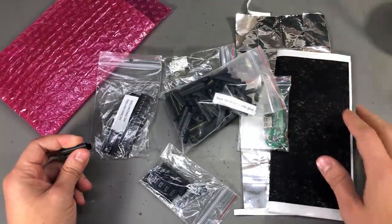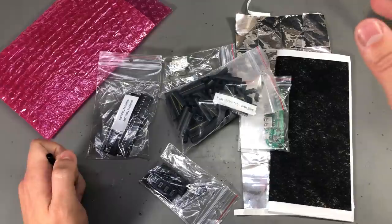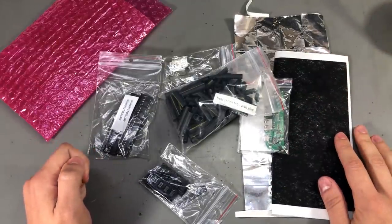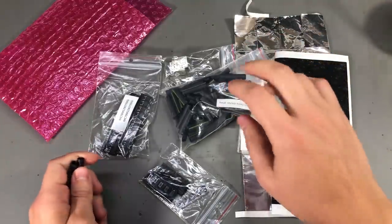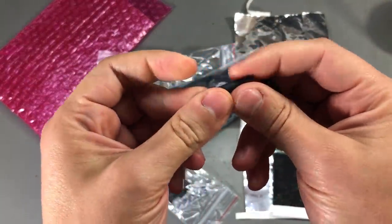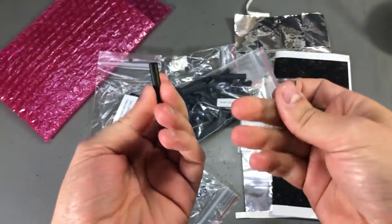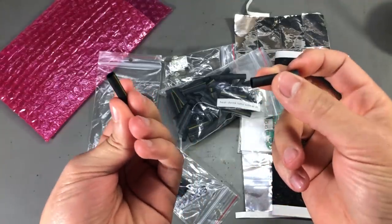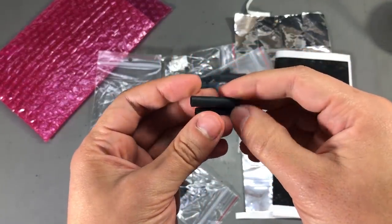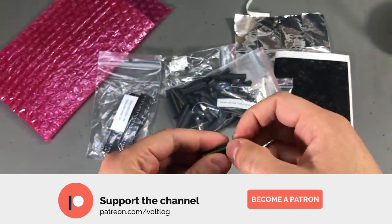Next up, I have some products sent in by a viewer. His name is Igor, he is from Slovakia and he runs an eBay shop with various electronic components in stock. He sent me some heat shrink tubing — the type with glue on the inside of the tubing, which is good for insulating the wire or solder joint from moisture or dust. I highly recommend using this stuff if your wiring is going to be sitting outdoors or if you are doing automotive wiring repairs.